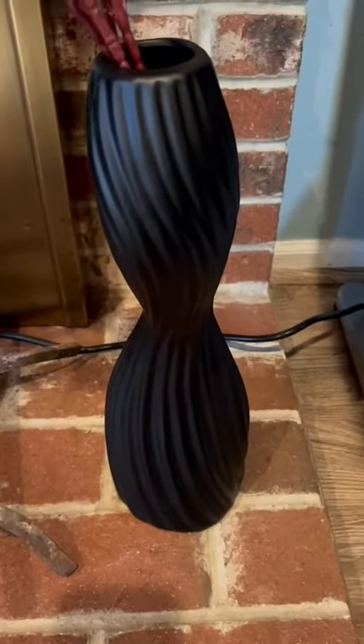I got like four stems in there now — fake flowers — and that's too much already, way too much. So I think less is better on this one, but that's up to you. I love this vase.